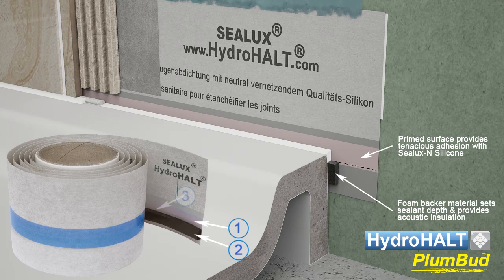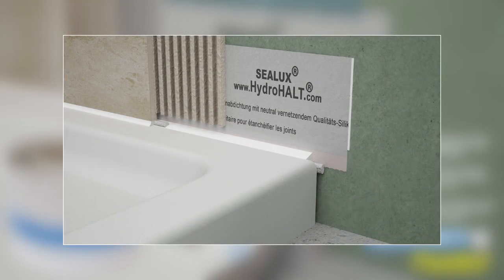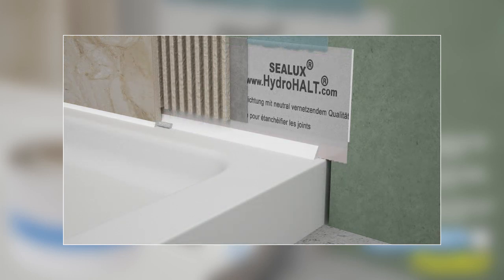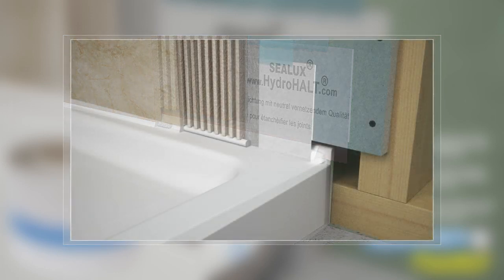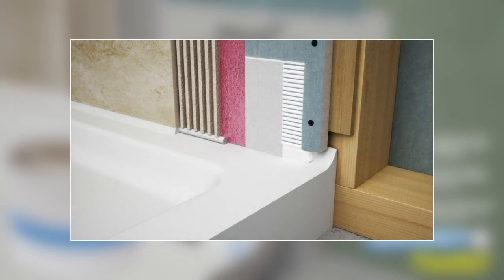A perforation line in the strip enables installers to detach the foam backing material and install the strip retrospectively into the joint between a tray or bath and adjacent wall, over a shower tray or bath ledge built into a wall, or over the perimeter upstands of shower trays and baths.